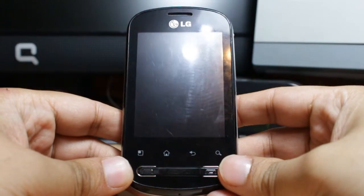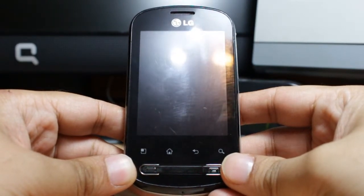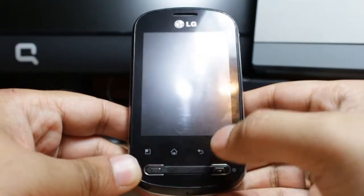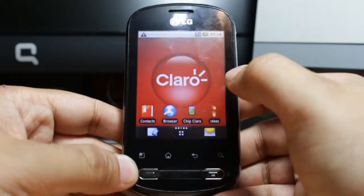Hello everyone, this is Arif from Iris Communication. In this video I'm going to show you how you can set up Wi-Fi on your LG P350Z cellular phone. This is nothing special, but in some cases if somebody can't do it, they can follow this tutorial.